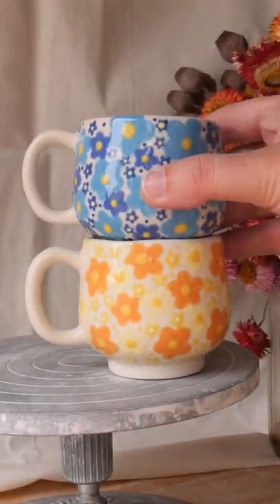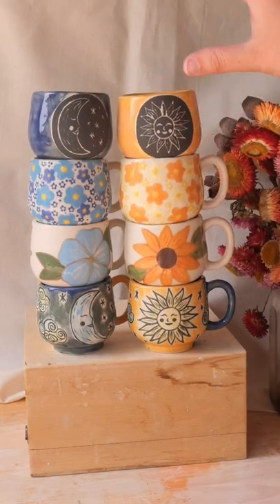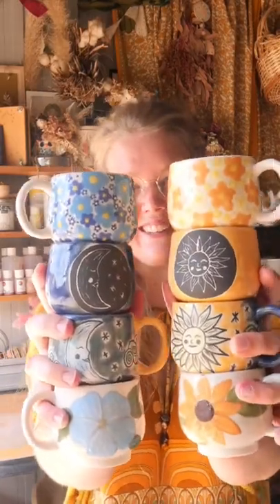I popped them in the kiln and stacked them up, and nearly had a heart attack when the stack nearly lost balance. But here they all are — I really loved this week. I'm so happy I have teacups now.